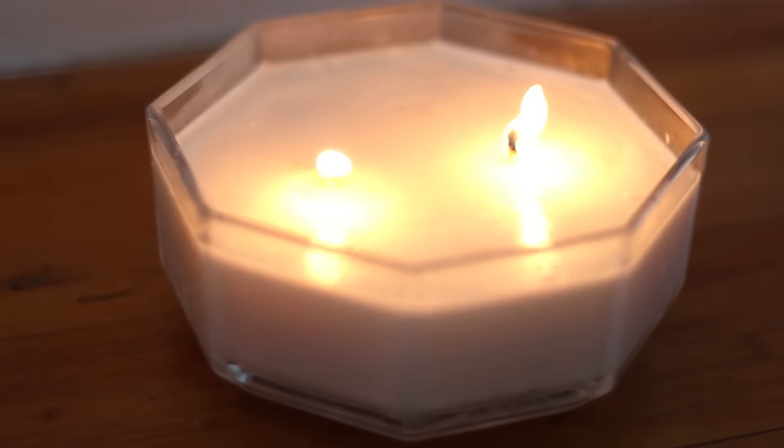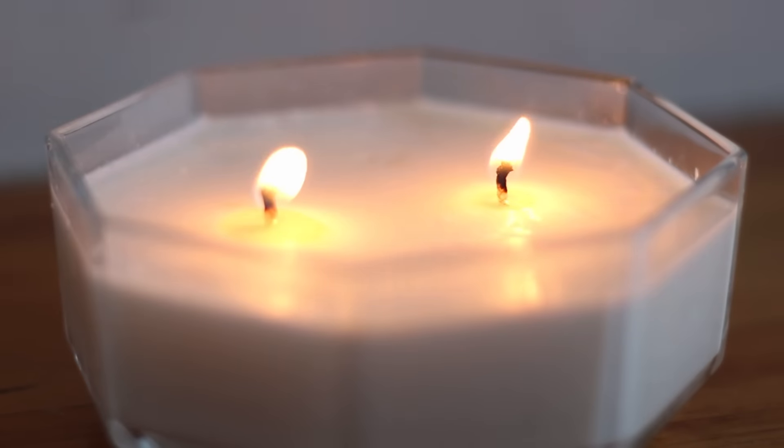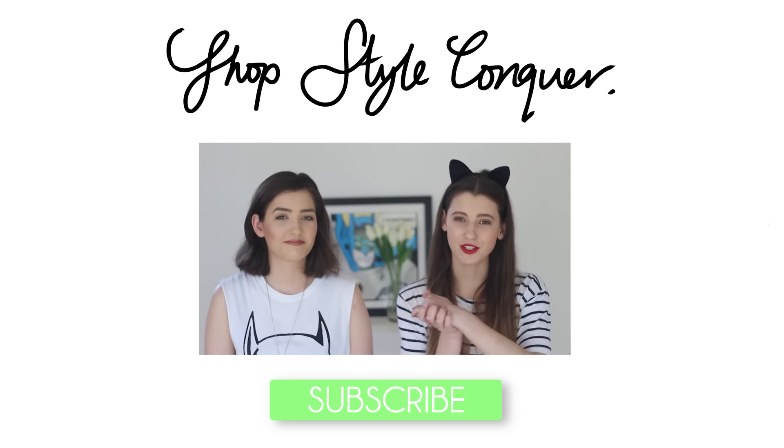If you guys enjoyed this video please make sure you give it a big thumbs up and leave us a comment below, and tweet us if you do end up making any candles yourself. As always, thanks so much for watching, subscribe if you're new and we will see you in the next one. Bye!